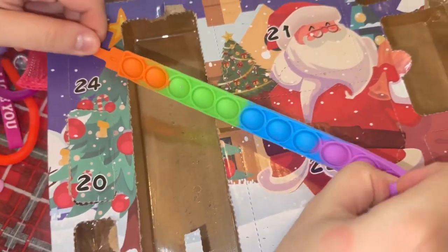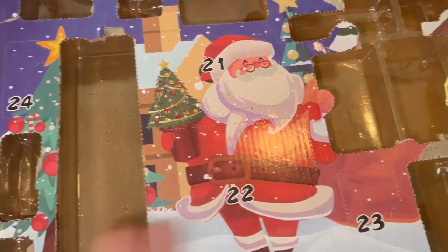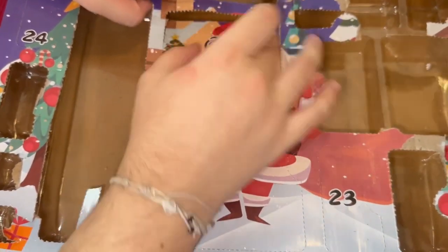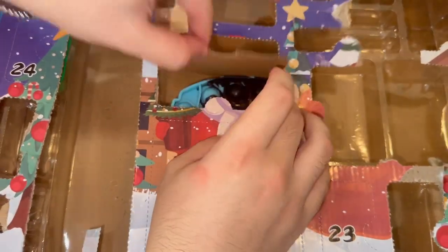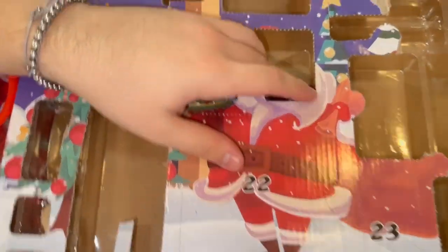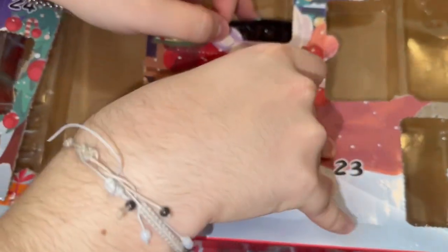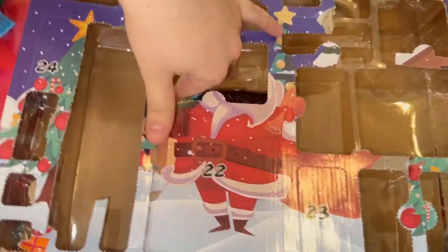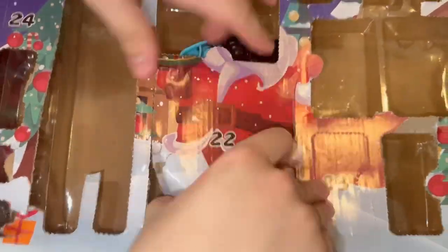Day twenty-one — fun fact, the twenty-first is Mao's birthday! A sneak peek because we did open day twenty-two for a short, so we kind of know what it is. Oh my god, for your birthday you only get a sneak peek! Day twenty-two — okay, I don't know if there's supposed to be something in here or not. I think they probably just forgot to put it in.